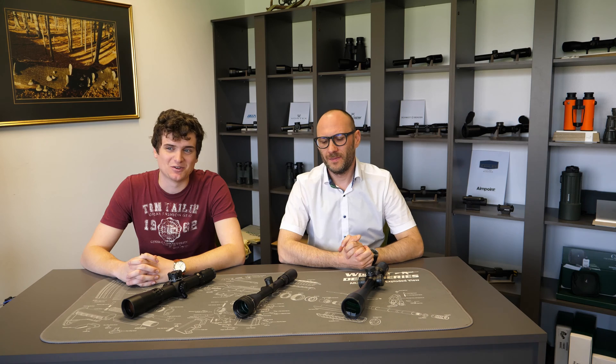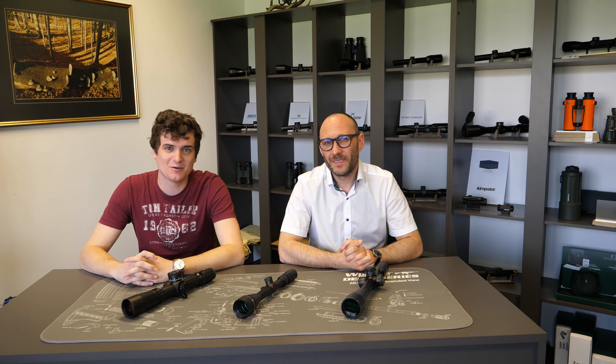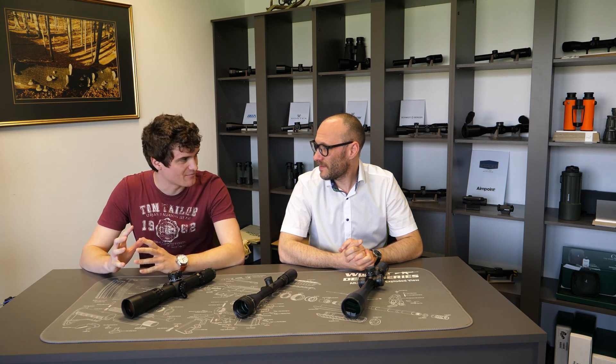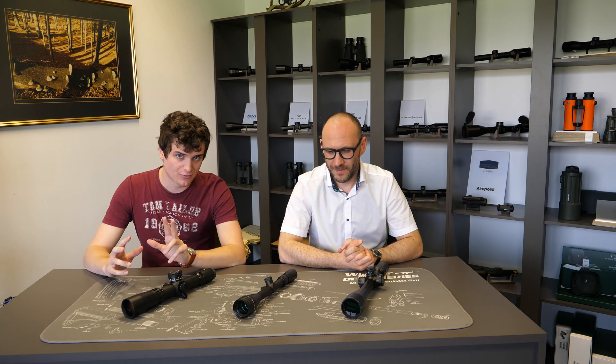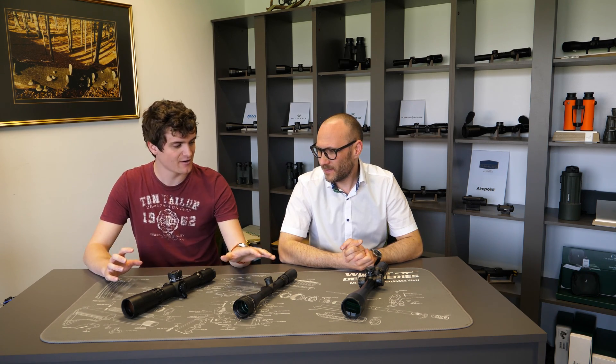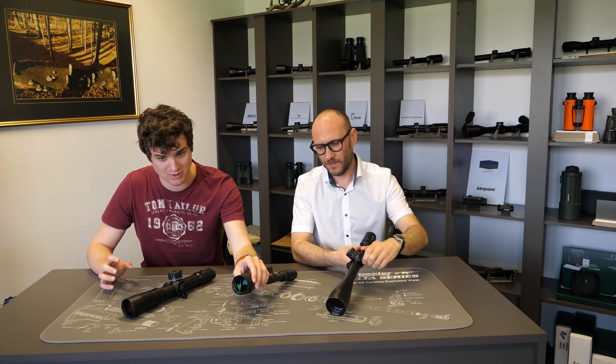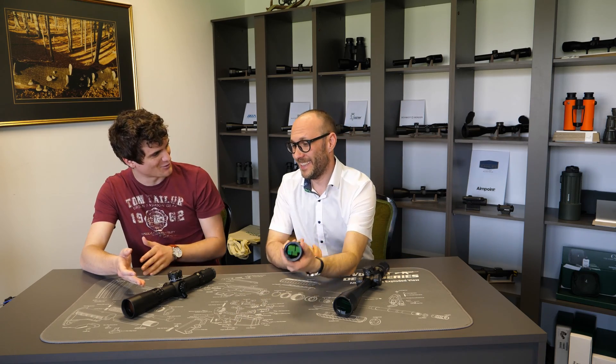Hello and welcome to another episode of Optics 3 Debates. I'm Adraž and Theodor, and today we're going to talk about different ways of fixing the parallax error. With rifle scopes there are two major ways of fixing the parallax error, which is side focus and adjustable objective. What is this one?